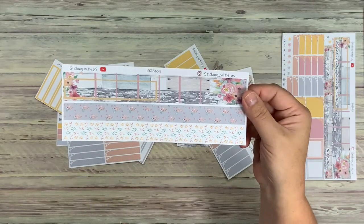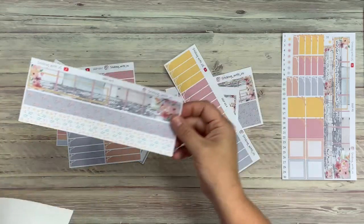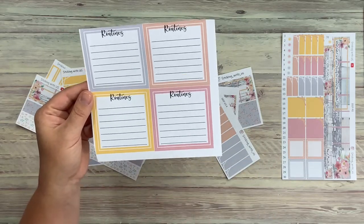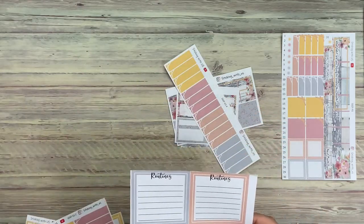We have our thin washi, which actually does come with seven pieces: three, two, and two. And then we have extra dailies that I cut for myself to make sure I have one for every day, because it is for five days of the week. The weekends don't actually have this spot.